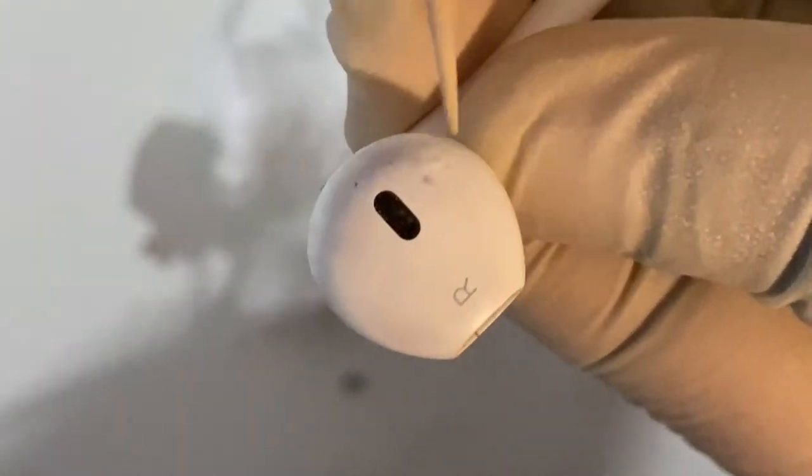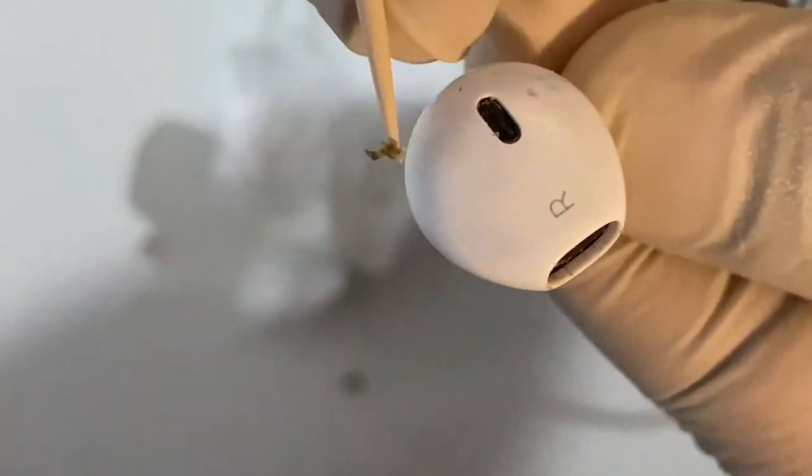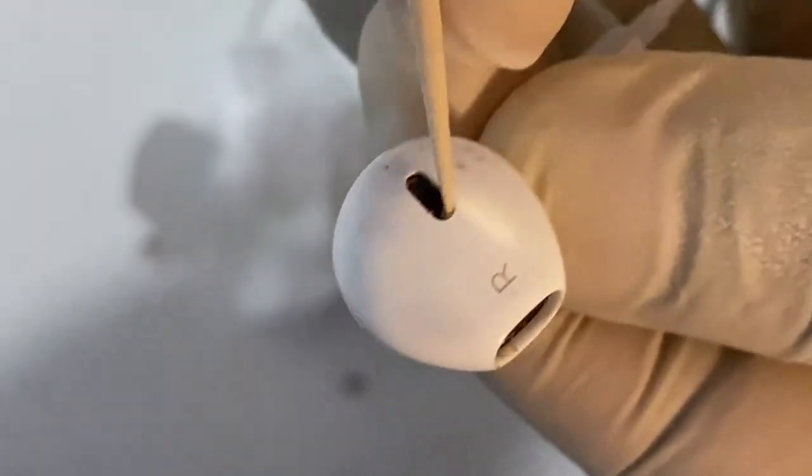Earwax is made up of dead skin cells and hair combined with discharge from two different glands in your ears. If you have a very large build-up, see your healthcare provider, who might use a special instrument like an otoscope to see if an earwax build-up is present. It could be wet or dry earwax.